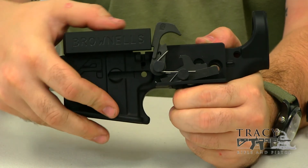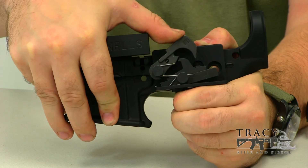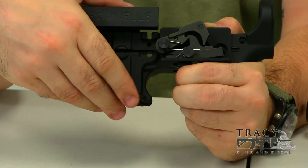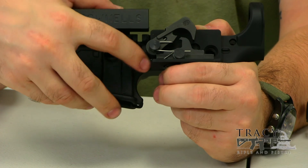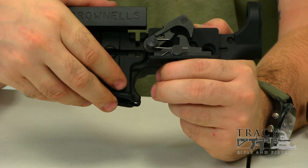At the same time, the bolt carrier is actually moving backwards to reset the trigger. It pushes the hammer back just far enough for the disconnector to grab it on the front end — it can do that because of the spring behind the disconnector. As you let off of the trigger, the disconnector actually lets go of the hammer, and the trigger grabs it at the very bottom there. This starts the whole process all over again, and that action happens every time you pull the trigger.